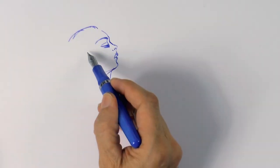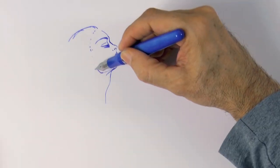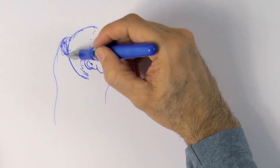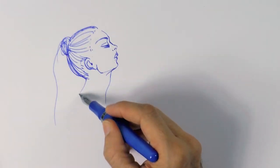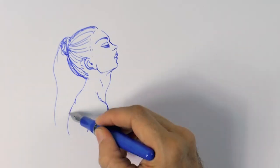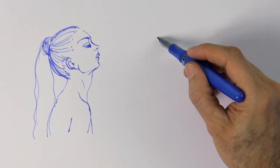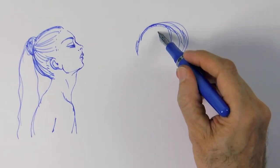Let's draw freely and passionately! I love drawing so much! I'm not even sure what we are going to do, things are going to be just materializing, I think, as we go.